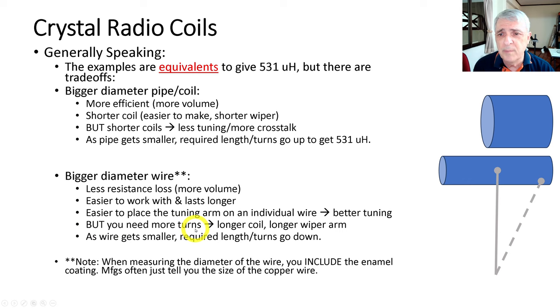However, with bigger wire you need more turns, so you end up with a longer coil and a longer wiper arm. As the wire gets smaller, the required length and number of turns goes down. Note that when measuring your wire thickness, the diameter the manufacturer gives you is usually just the copper part, but you need to know the diameter of the wire that includes the enamel.